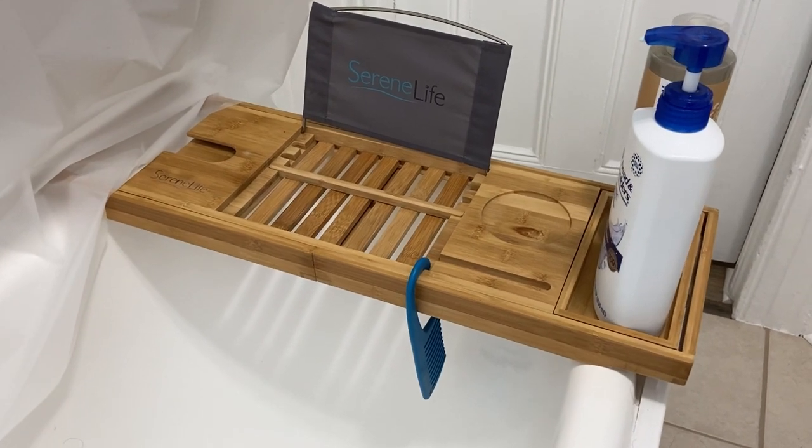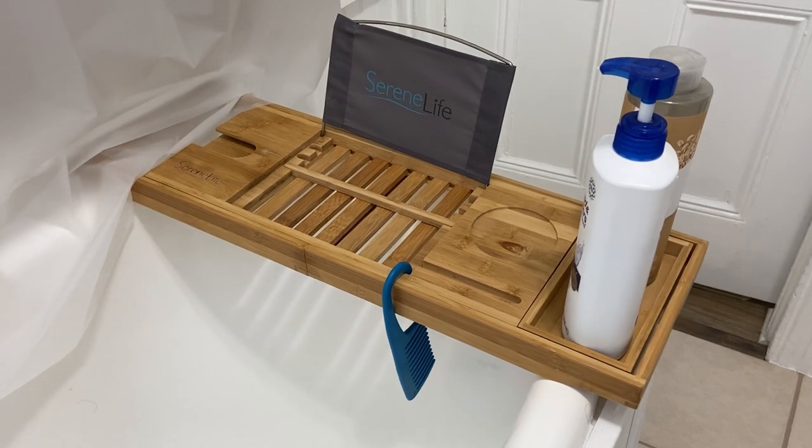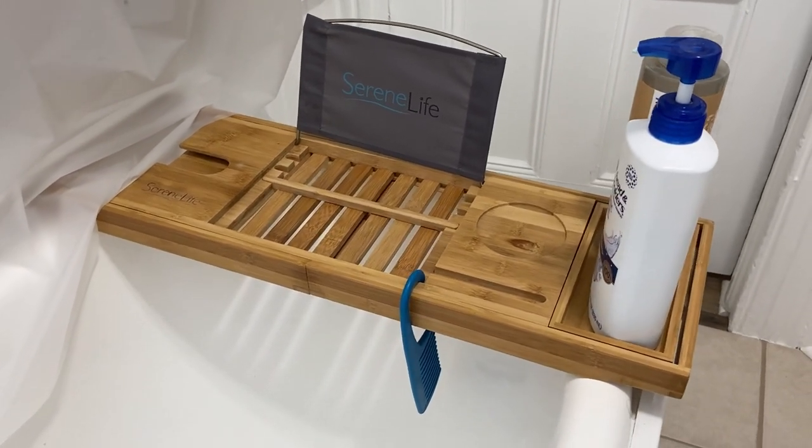Check out this Serene Life Bamboo Bathtub Caddy. Hey there, it's Kevin and I do honest and unbiased reviews — hope you'll give this video a thumbs up if you find it helpful.